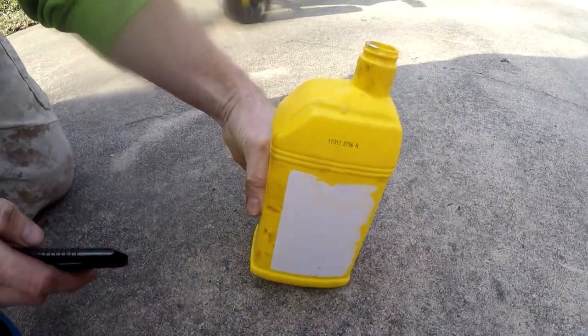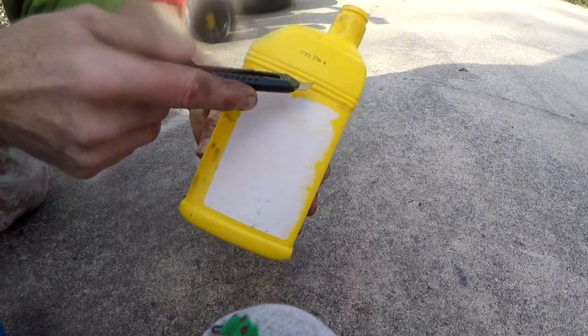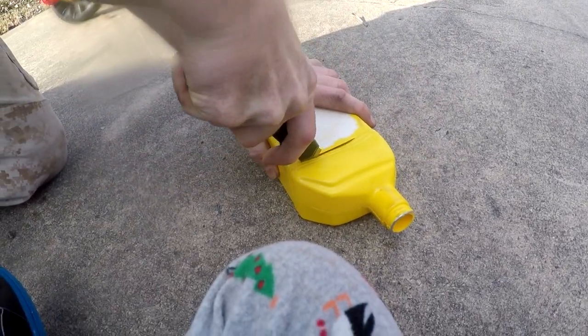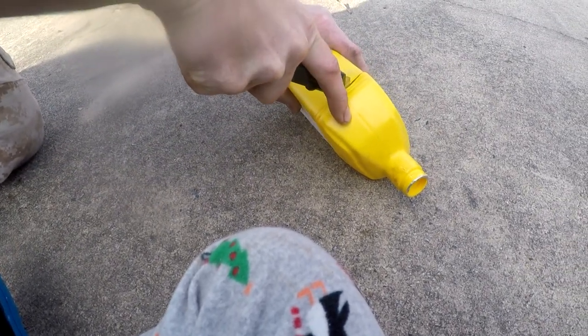What we're going to do is take a normal oil can and a utility knife. This one's even got a line around the top where you can cut it. So what we're going to do is cut it right along that line, nice and careful, all the way around.